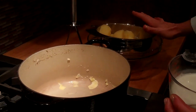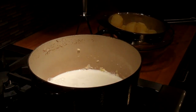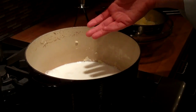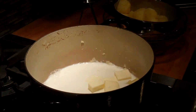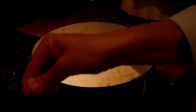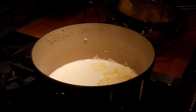Our potatoes are cooked and I've drained them. The next step is we're going to take our milk. We're using whole milk, but you can use two percent or skim milk if that's what you have. We add one and a half cups of milk to the pan that we cooked the potatoes in. We're going to get our butter, which is about six tablespoons, and add it to the milk and let that dissolve. This is also a great time to add your salt — I'm going to start with about two teaspoons. There was some salt in the water we cooked the potatoes in, but it will need to be seasoned additionally.